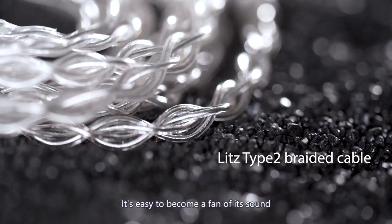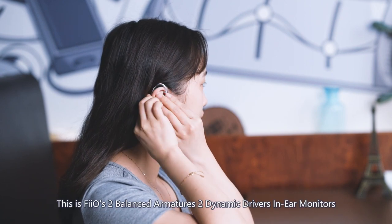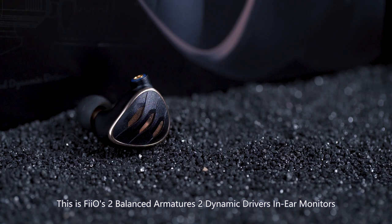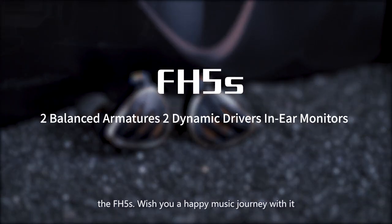It's easy to become a fan of its sound, harder to get tired of it. This feels balanced — just two dynamic drivers in-ear monitors, the FH5S. Wishing you a happy music journey with it!